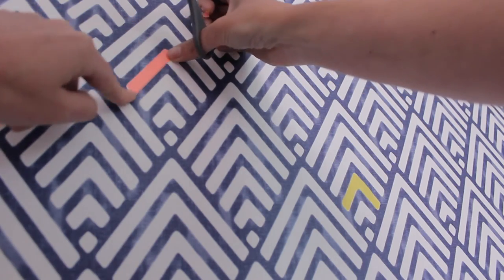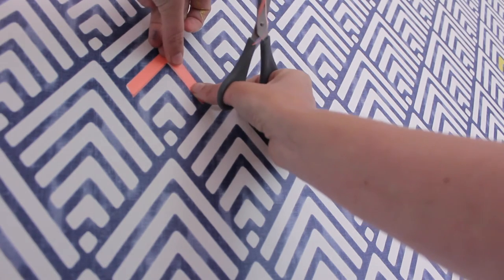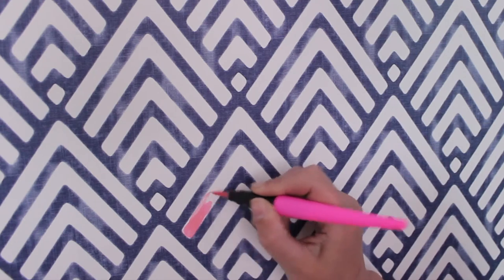If you'd rather use something that's not as permanent as paint, you can also use washi tape — you just simply cut it to size. Or you can simply cut your felt tips out and start coloring in.